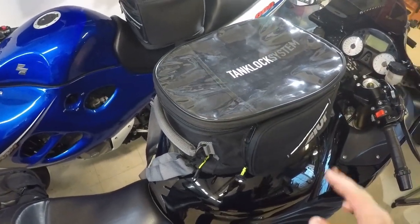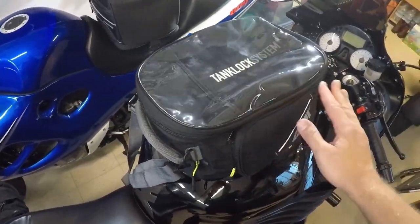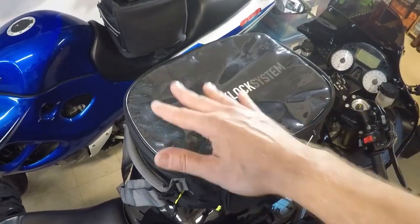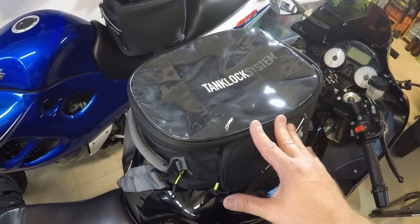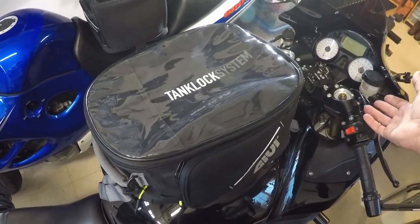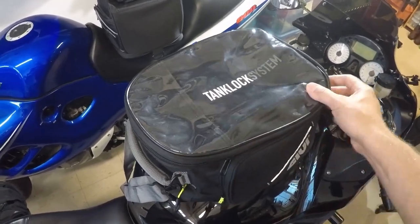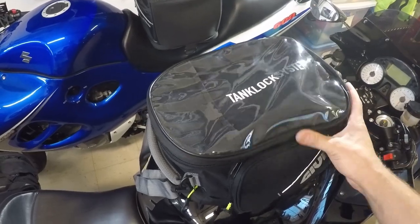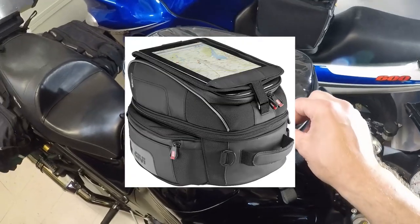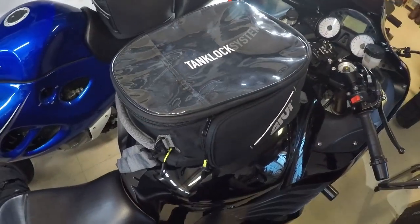Overall, I'm happy with the bag. If you don't mind the softness and this being more like a duffel bag than a piece of luggage, then I would recommend it — because of the phone window and because it gives you the most space in the GV tank lock system. Keep in mind, if you don't have a bike with fairings to guide wind around the bag, the softness might become a little annoying. In that case, you might want to look into the XS series or their harder luggage options. Thanks for watching and safe riding out there.